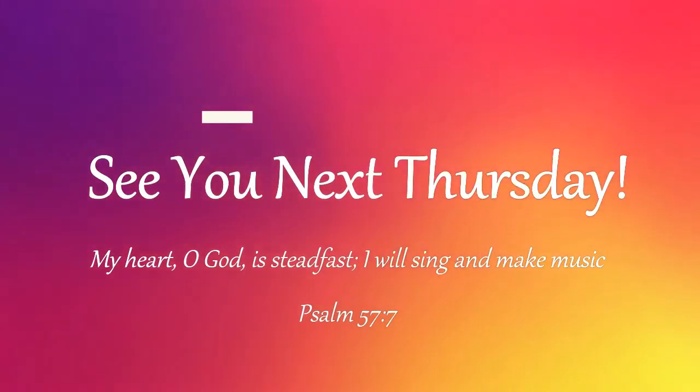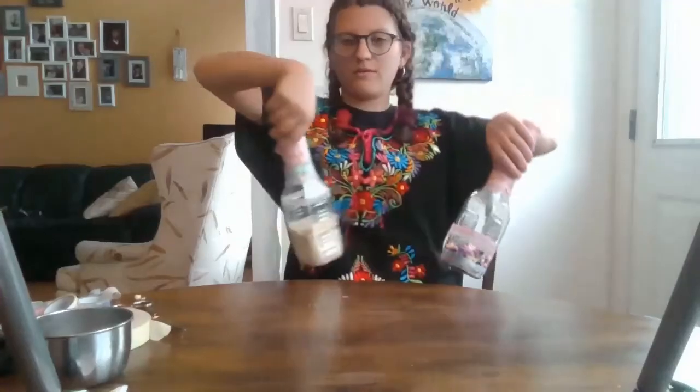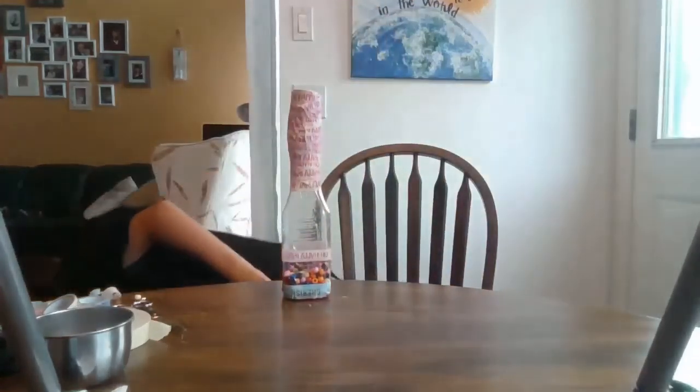Alright guys, I'll see you next Thursday. I hope you enjoyed today's activity. Thank you.